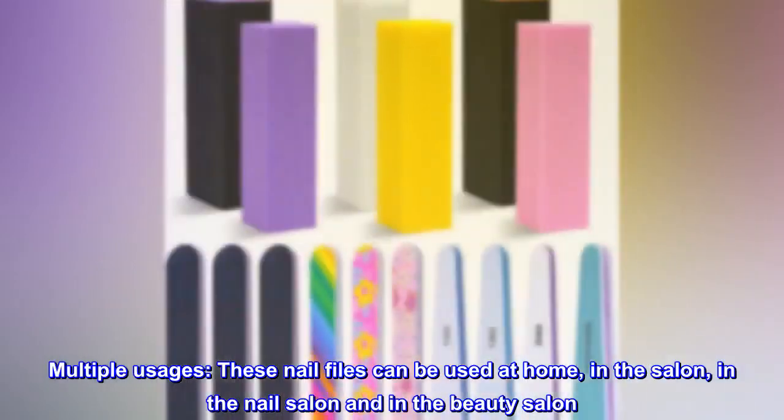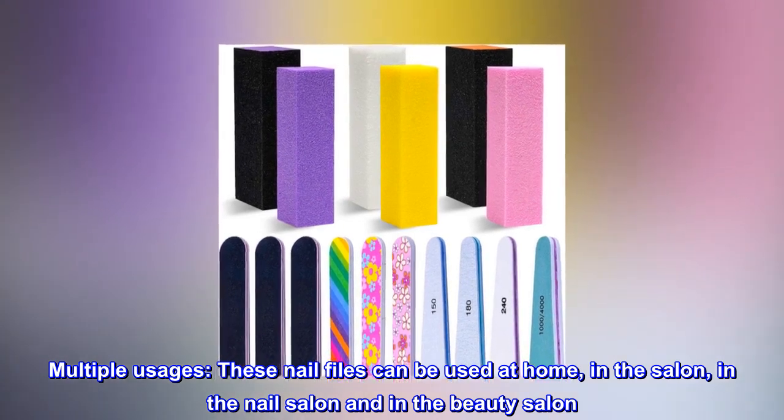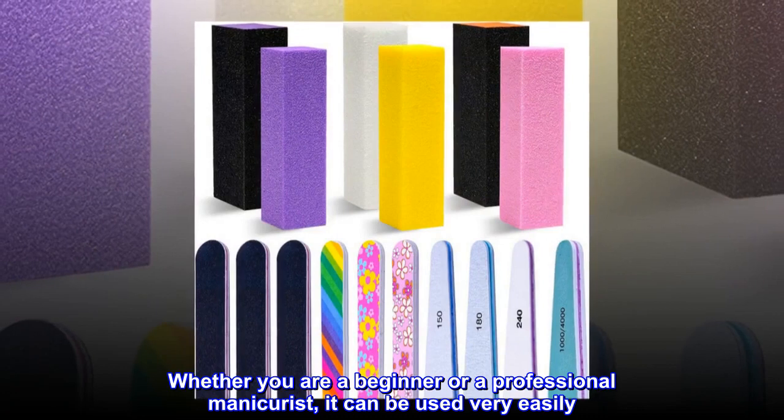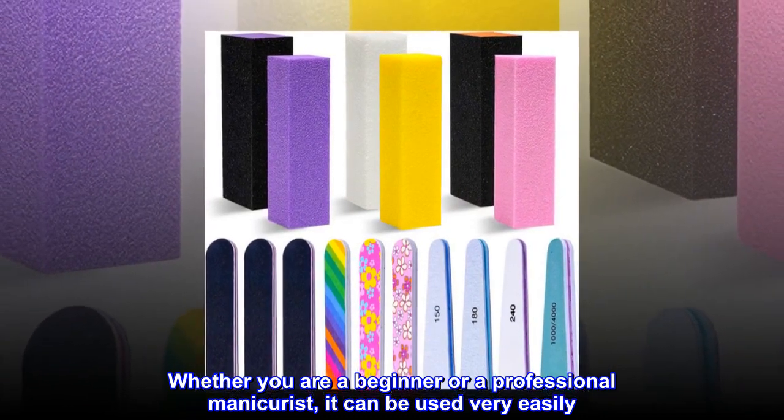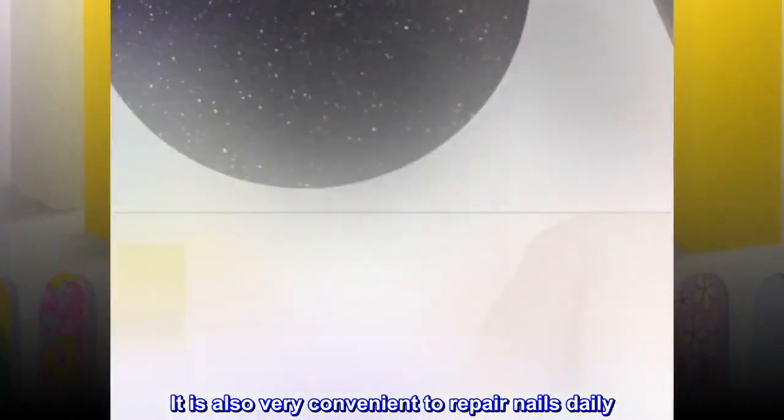Multiple usages. These nail files can be used at home, in the salon, in the nail salon and in the beauty salon. Whether you are a beginner or a professional manicurist, it can be used very easily. It is also very convenient to repair nails daily.